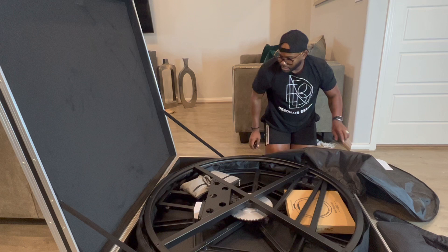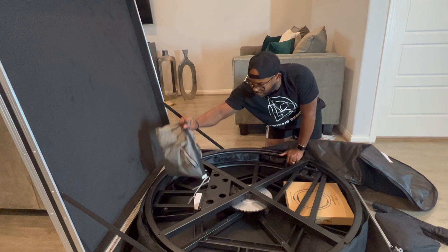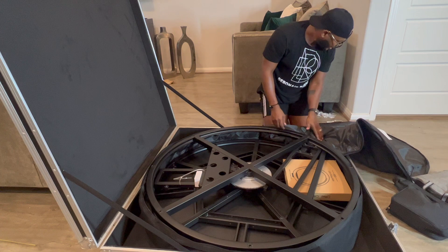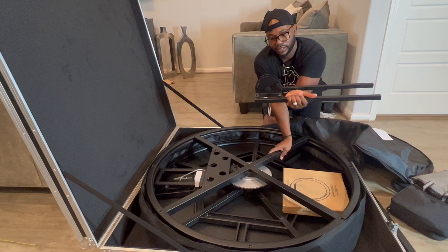Every time you do an event, you will have to take the feet off so your flight case can close back. That's super simple — super easy to unscrew, not a huge headache at all. So we took all our white straps off. We get this bag full of stuff, this bag which has some stuff in it, your telescopic pole for your 360, and here are the poles — real easy to put on. Here's your arm crank and they send you a ring light as well.